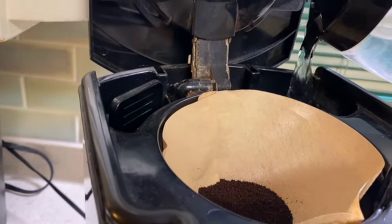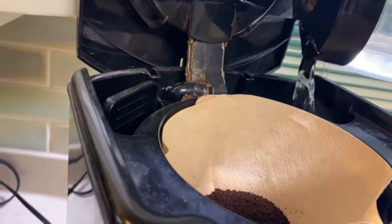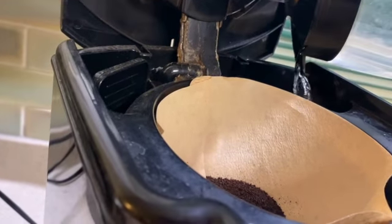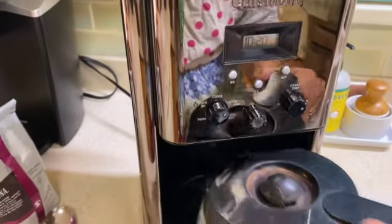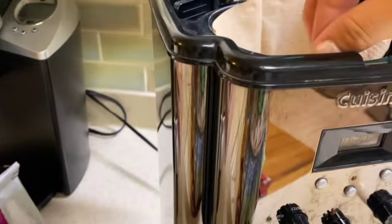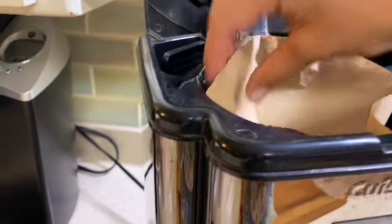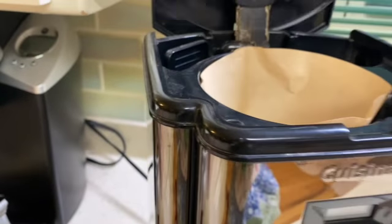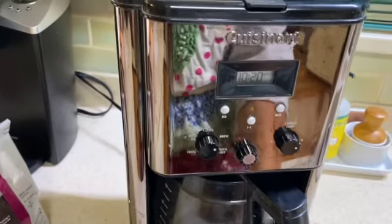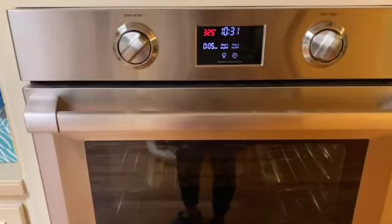We fill the water compartment all the way up as needed, place the carafe underneath, make sure the filter is all snug and tight, close the top, and then our last step is to actually turn the machine on to brew.